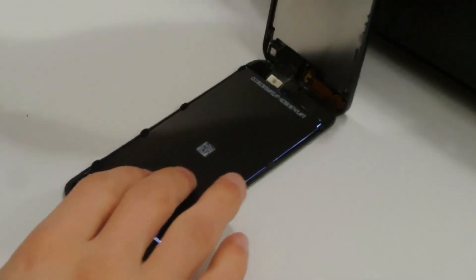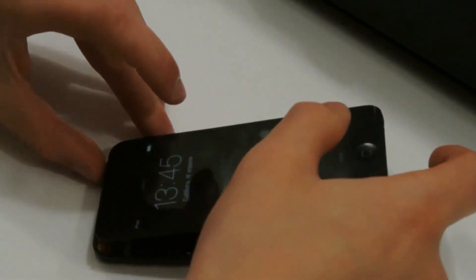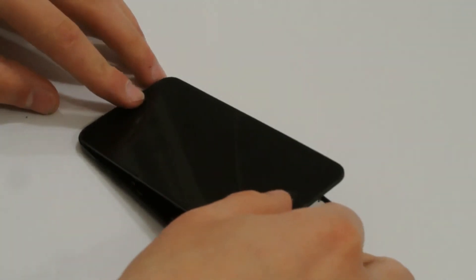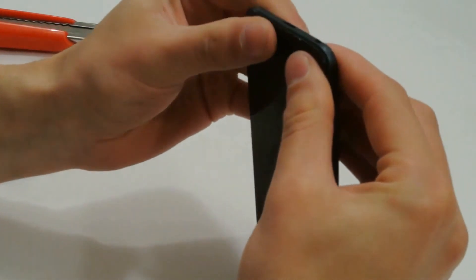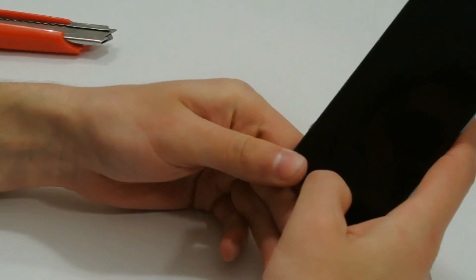The glue is applied and the device can be assembled back. Close all the ledges and that is all.